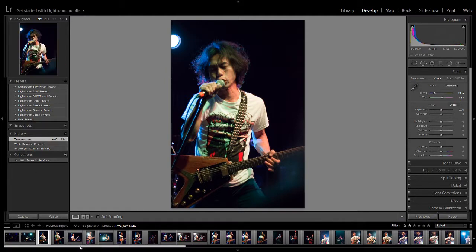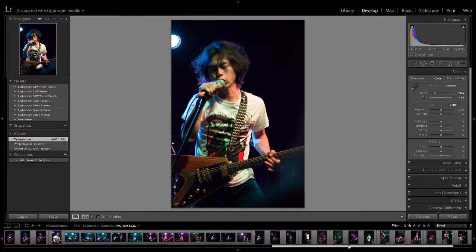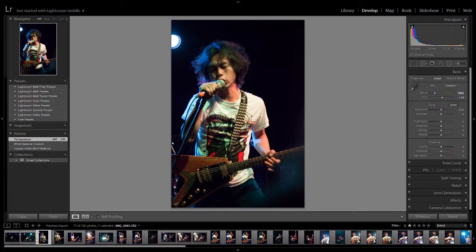Now I've just realised that I shouldn't be doing white balance. Let's actually go back to our port. Let's get back. Okay, let's start here. What we actually want to do first is we want to do a batch edit.